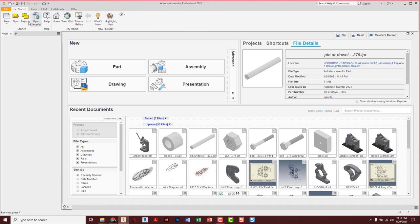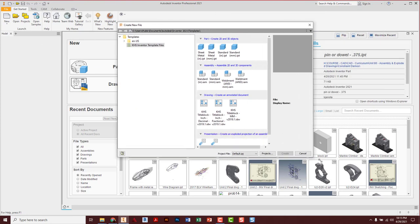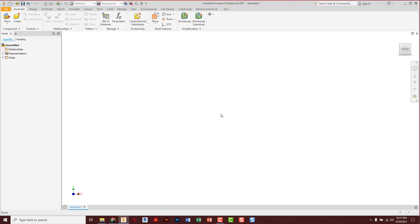We're going to start a new file. We're looking at starting a new IAM file — here are our assemblies, your IAM files. Standard inches, millimeters, welding. We want standard inches IAM, so go ahead and double click that. Here is our blank workspace environment; this is where we're going to build our parts.